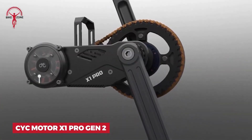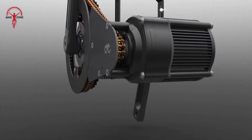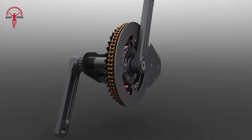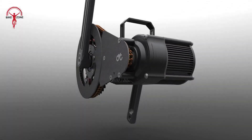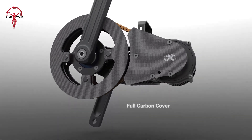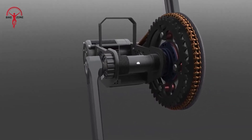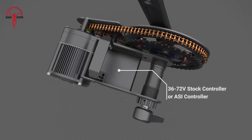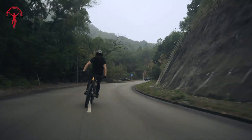Get ready to supercharge your bike with the Saiki Motor X1 Pro Gen 2. This kit has everything you need to turn your regular bike into an electric powerhouse. You'll get a strong motor that can handle up to 5000 watts — that's some serious power. It comes with a smart controller that you can mount anywhere on your bike. The special bottom bracket can tell how hard you're pedaling, so the motor gives you just the right amount of help. You get to choose how you want to control it: with a thumb throttle, half twist, or full twist grip. Everything's waterproof, and it even comes with a tough chain and gears to handle all that extra power.